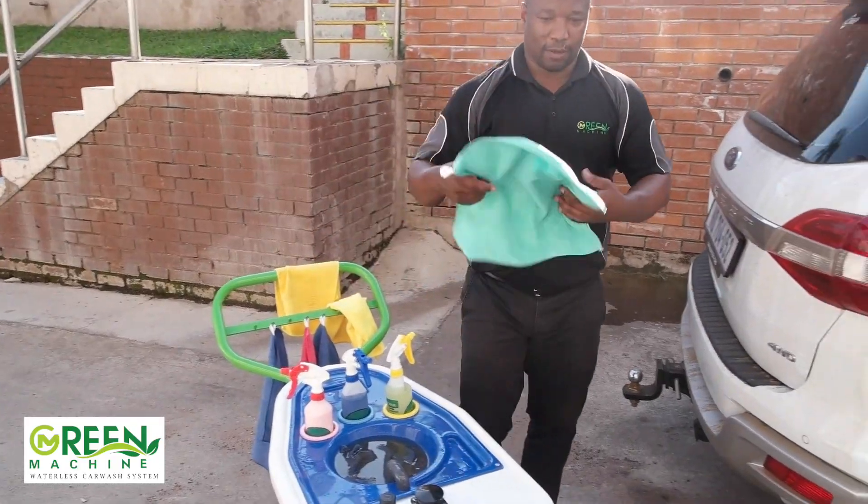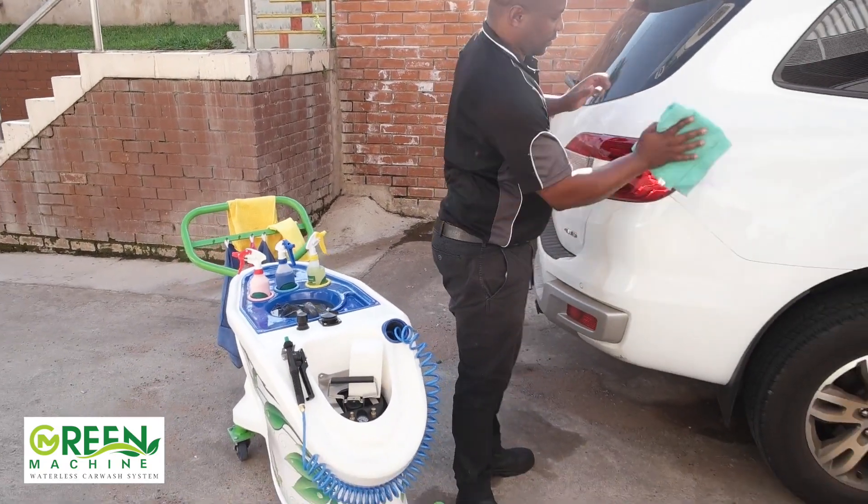When you've completed the whole vehicle, take the green cloth and buff the paintwork to give it that fantastic shine.